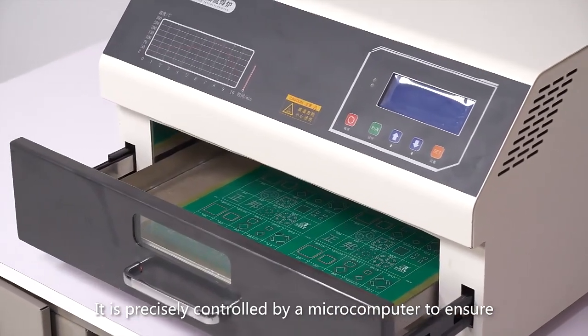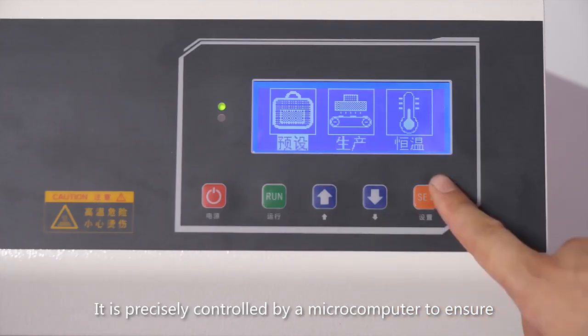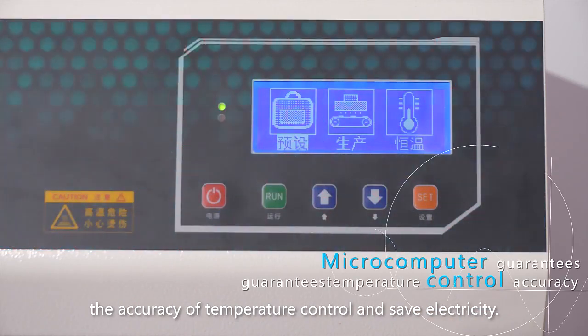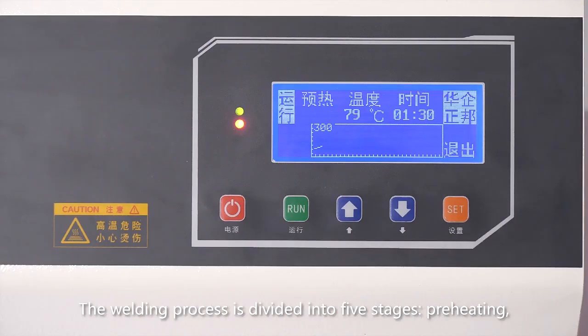It is precisely controlled by a MISCO computer to ensure the accuracy of temperature control and save electricity. The welding process is divided into five stages: